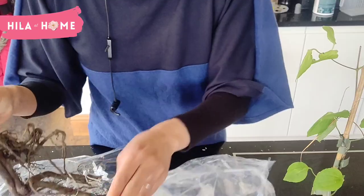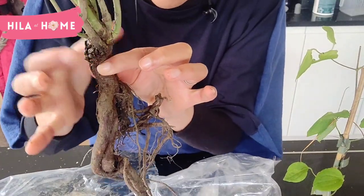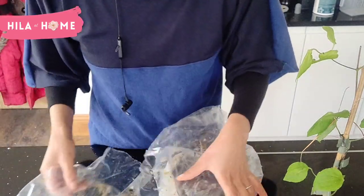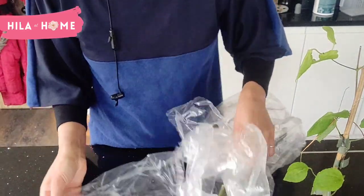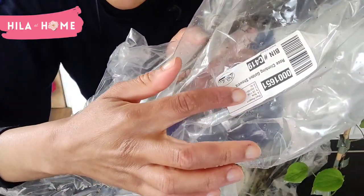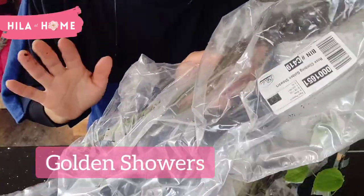I have to keep this in the plastic because, sadly, this doesn't come with a tag on it, so I don't want to mix them up. And then, the other one that I got is another climber called Golden Showers, and this one is a yellow rose.